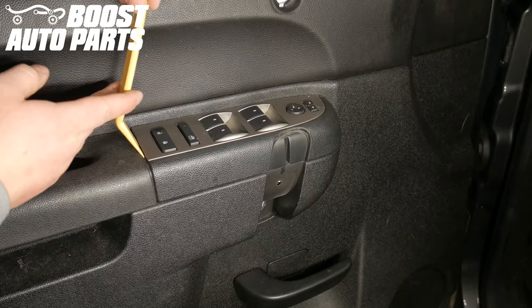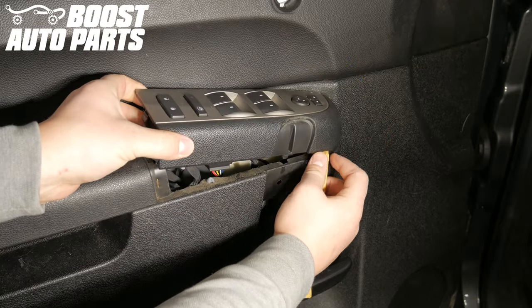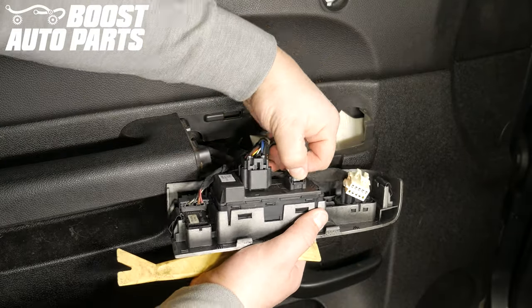With a trim tool, pry up on the window and mirror switch to pop it out. Unplug the connectors from the back of the window and mirror switch.